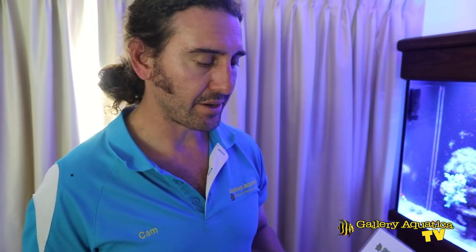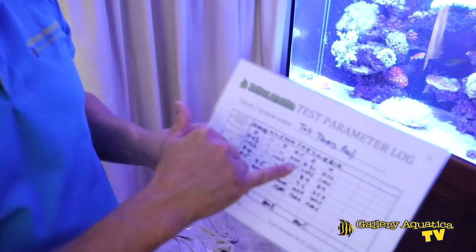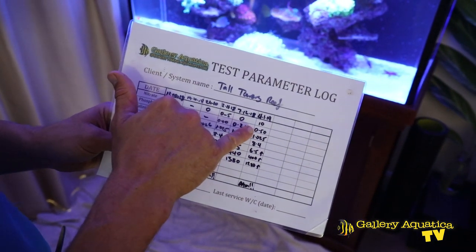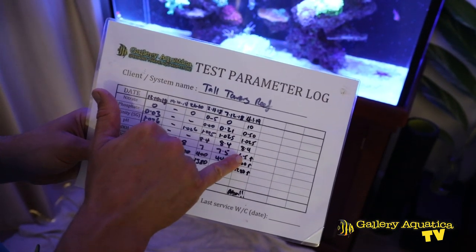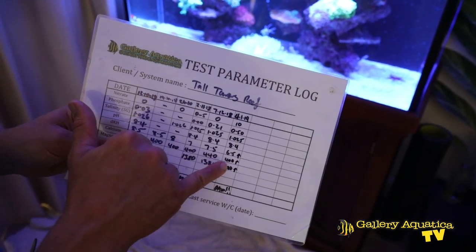Since we set this tank up we've been monitoring the important parameters such as calcium, carbonate hardness, magnesium, nitrate, phosphate, and salinity, and all the levels have been pretty good. The last time we were here, about a week ago, the phosphate was actually significantly higher, so we'll have a look at that today. We probably need to tune that skimmer a little bit better, but the carbonate hardness was low at 6.5 dKH so we raised that.